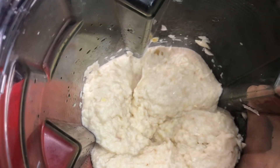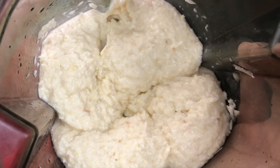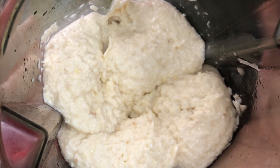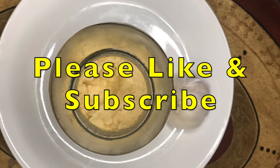Our beautiful smooth garlic paste is ready. Transfer it to the glass jar and it can last in the fridge for about a month. Please don't forget to like and subscribe to the channel.